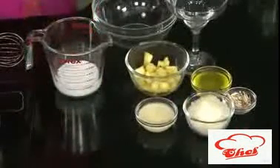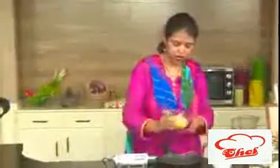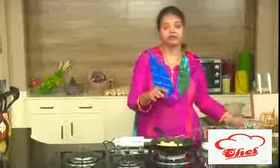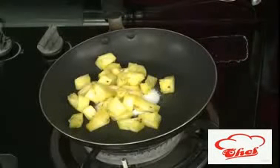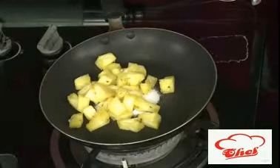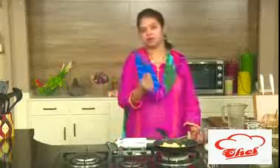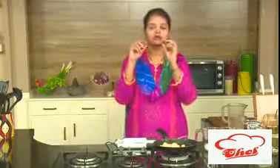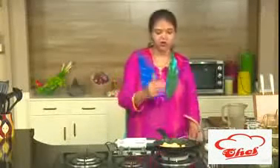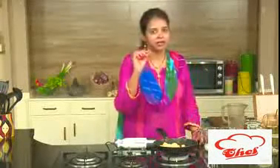To start off, in a pan add some sugar — caster sugar or regular sugar — and add the pineapple pieces. These are fresh pineapples, just cut into cubes. We are going to slightly cook this. I want the pineapples to become a little bit soft. If you don't cook your pineapple, when you make the mousse the pieces will come in between and we'll get that roughness. I want the pineapple to be nice and soft, so I'm cooking this on a very slow flame.